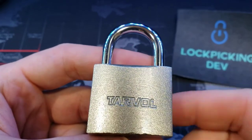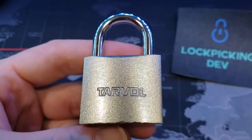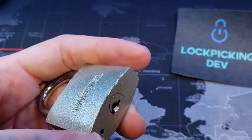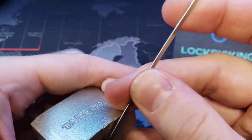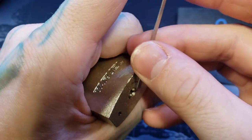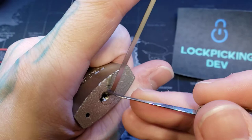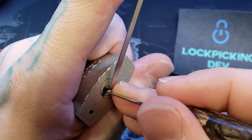Hello everyone, LockpickingDev here. I have myself a little Tarvol 40mm 5-pin padlock. I don't remember where I got this from, but I saw it and was like, 5 pins, it's cheap — give me something fun to play with. I picked it and haven't played with it since, so let's get a quick open.